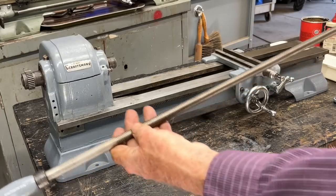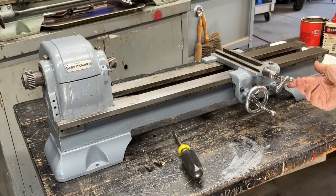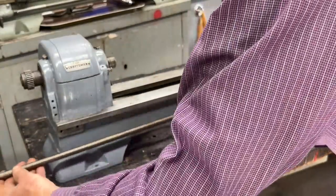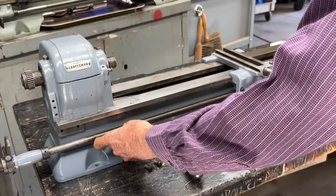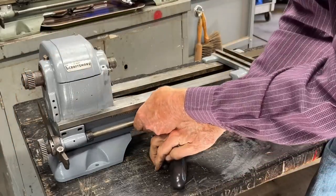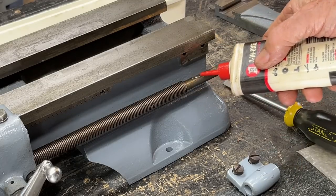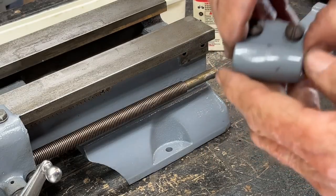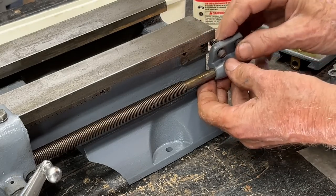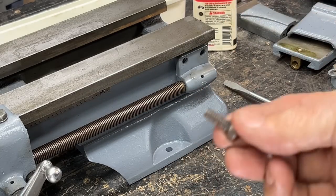I'm ready to put the lead screw in, and I've cleaned that so it's in good shape. The half nut — I did clean that when I had it apart — needs to be in the up position, because the lead screw has to go through this and through the half nut like that, and then these two screws to hold that bearing on. Then we'll put this bearing into place. Make sure you oil that upon assembly, but there also is an oil hole here — it even says 'oil' — as there is on the other end, so that'll go in like that, and then the two screws into place.